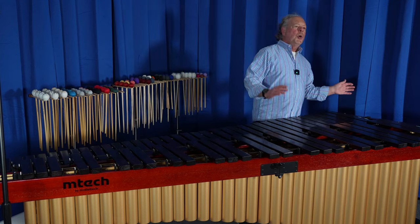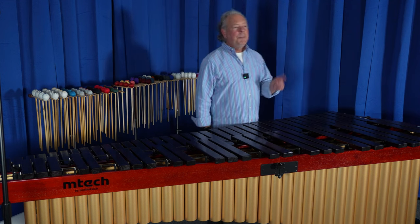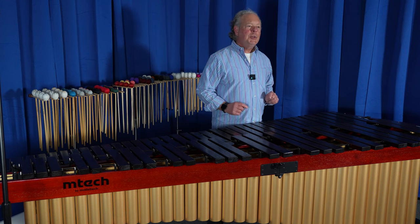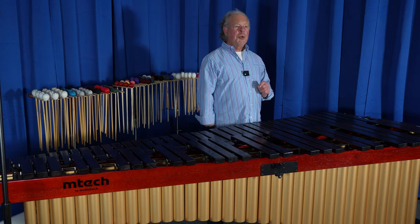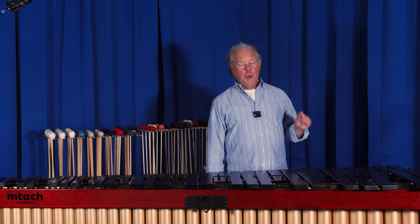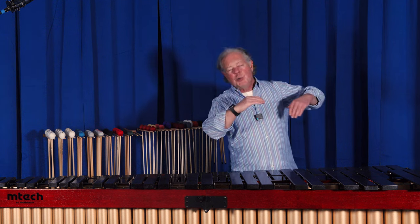Those tubes are tunable — we have tunable resonators down there. Why? Because when temperature changes, the pitch of the bars changes. That's a small factor, but much more importantly the pitch of the tube changes, and the pitch of the tube changes very quickly. In hot weather the bar goes a little flat and the tube goes very sharp.